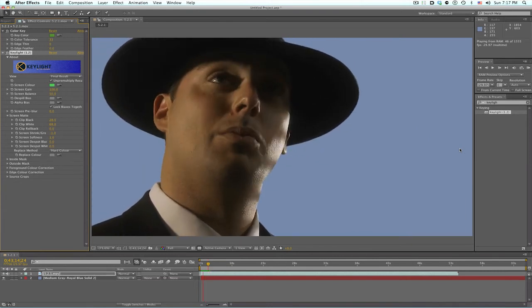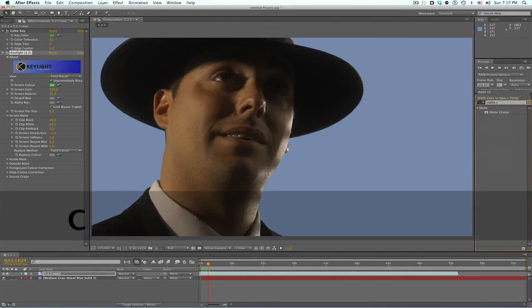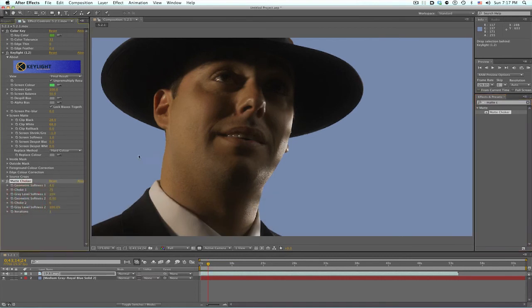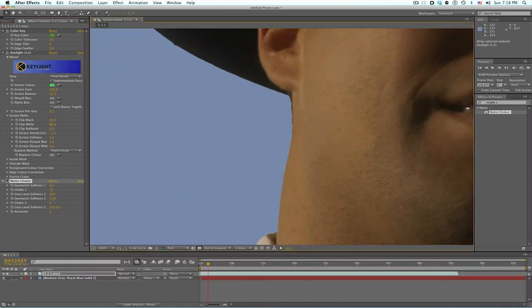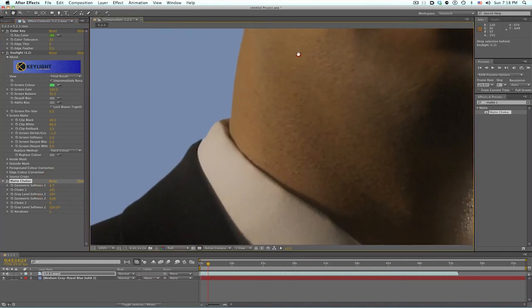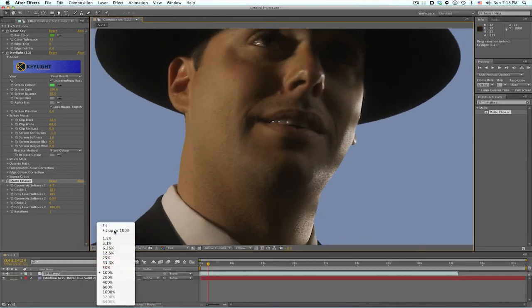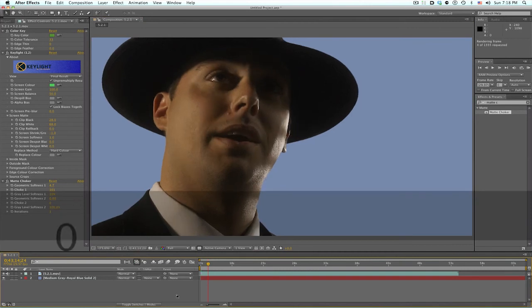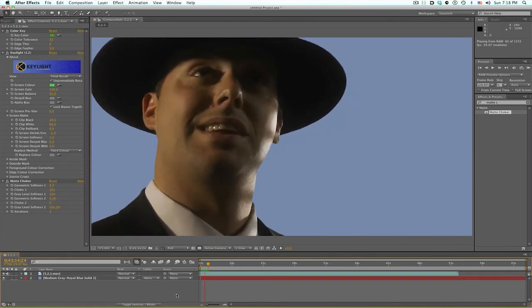Edges are still pretty ugly right along his neckline here. I like to use Edge Blur from Red Giant, but if you don't have that, it's no problem — you can use Matte Choker. Kind of the same concept, just bringing in the edges and softening them a little bit. This is just playing around with the numbers and refining to what you like. We don't want to take away too much of him. We'll go with 100% here. And right there, we already have a pretty good start for any refinement we might need to do.